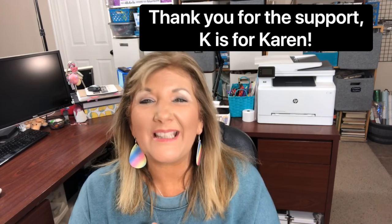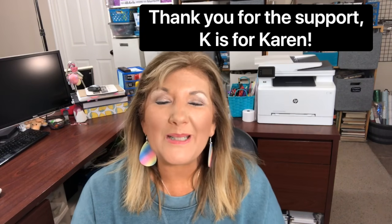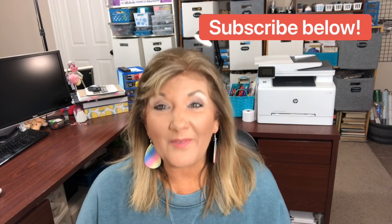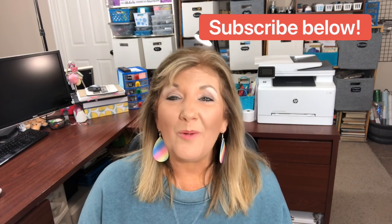Thank you so much if this is the first time you've visited my channel. I've had so many come in - thank you Karen K, Karen has been helping to support my channel. We're going for 10k and so excited about that! If you are not a subscriber, I invite you to subscribe. We have so much fun - you can be part of my YouTube family. There's a button below that just says subscribe, go ahead and click that button, click on the bell and you'll be notified every time I upload a video.